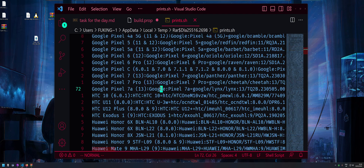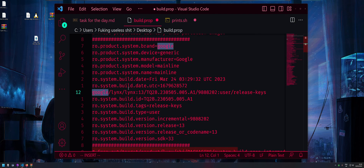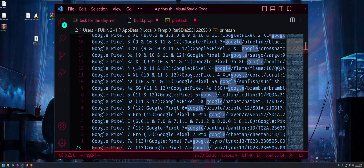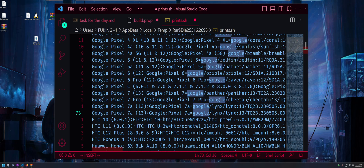Scroll to the Pixel section and add your fingerprint entry. For example, I added a Pixel 7a fingerprint. Copy the fingerprint from the build.props and paste it in, following the same pattern: Android version (e.g. 13), manufacturer (google), device name (pixel 7a), then equals and your fingerprint. You can see the same format used for Pixel 6a, 6, and 6 Pro entries.